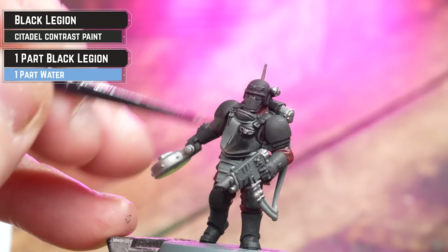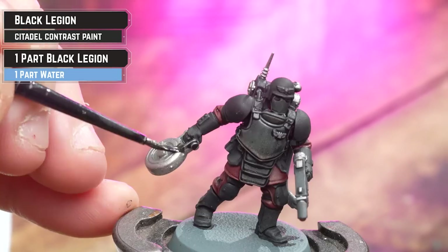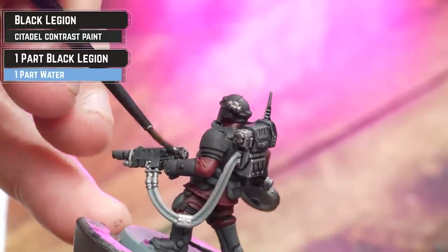For the carapace armor on the grenadier, I'm going to be using Black Legion straight from the pot. However, the flak armor — which is designed to soak up some of those blasts — we're going to be using the thinned down version, as that's going to give it a slightly grayer tone.